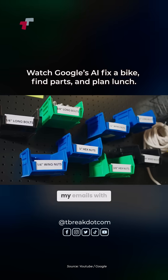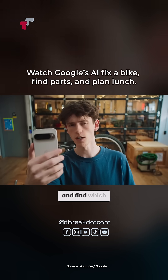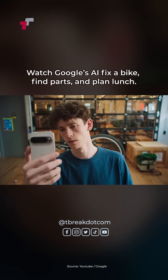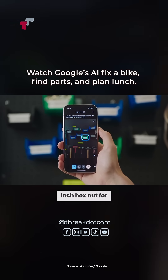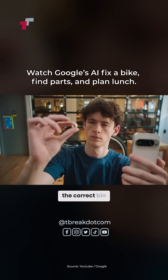Oh, nice. Hey, can you go through my emails with the bike shop and find which size hex nut I need? Sure. According to the email from Bicycle Habitat, you need a 3-eighths inch hex nut for your sprocket. I've highlighted the correct bin for you.